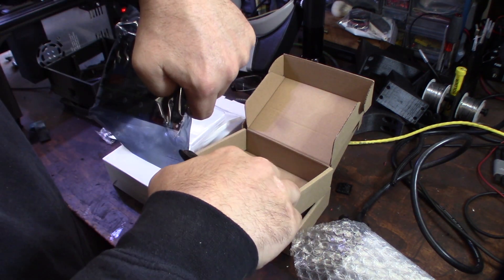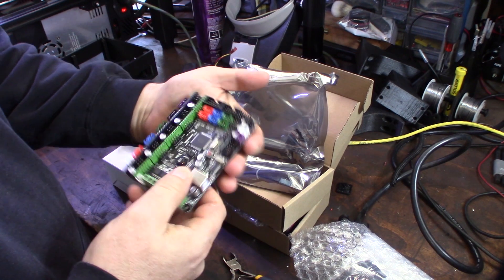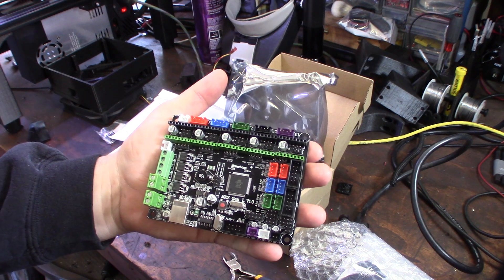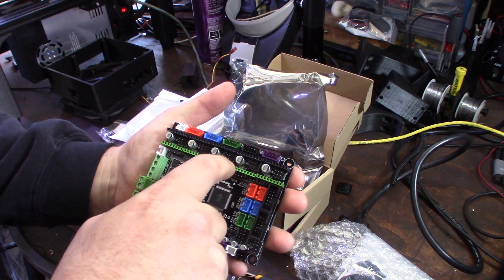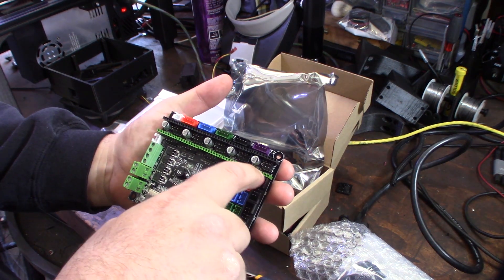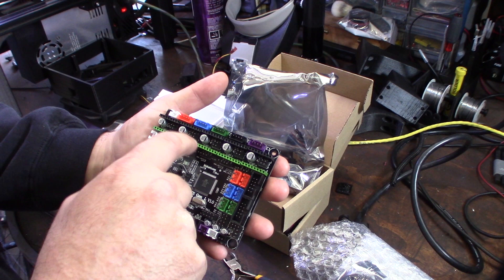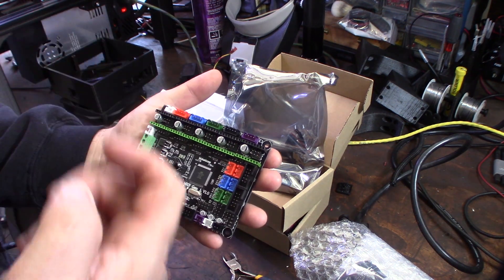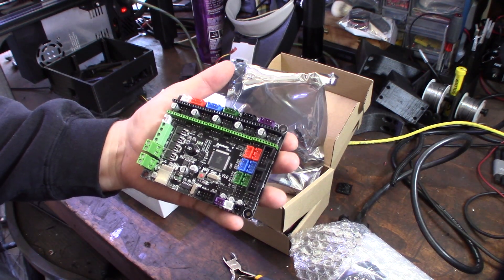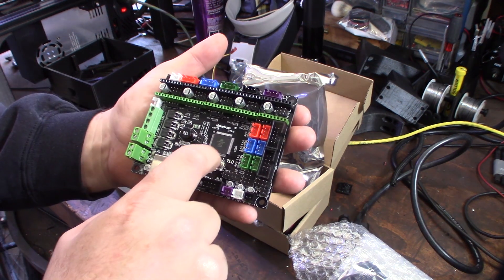So here it is — it's actually a tiny board, the SKR 1.1. One of the things I was looking for is a board with external drivers. I was actually looking at the MKS 1.3 but it had the drivers built on the motherboard, and I didn't want that. I'm actually going to be putting Trinamic drivers on here, so I wanted something removable in case I need to repair or upgrade in the future.